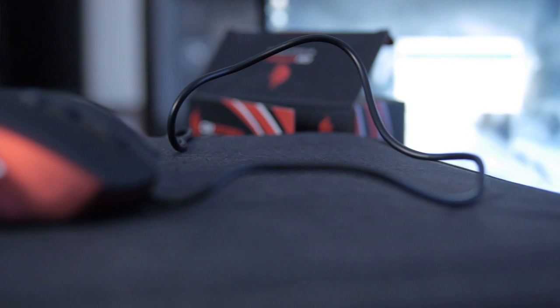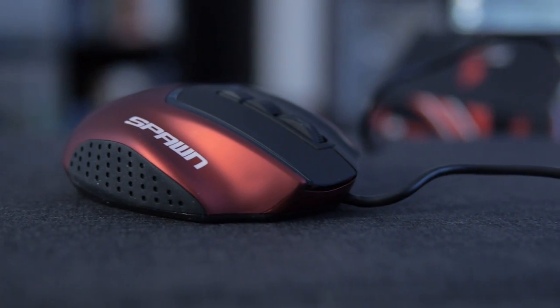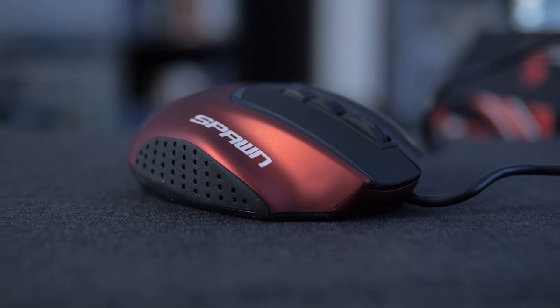One other thing I want to point out: this does not have a braided cable. For a performance mouse made for people who may be competing, I actually prefer this. Sometimes a braided cable can create drag, especially on different surfaces, and it can get caught on things more easily. This is lighter weight and it's not going to create as much drag.